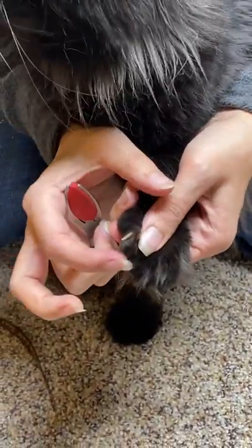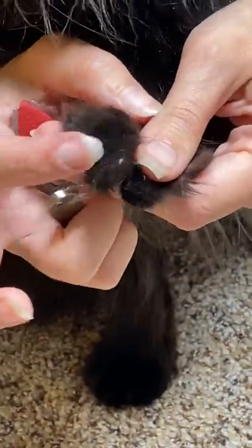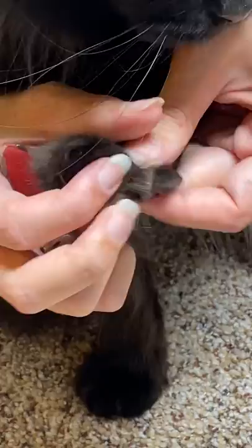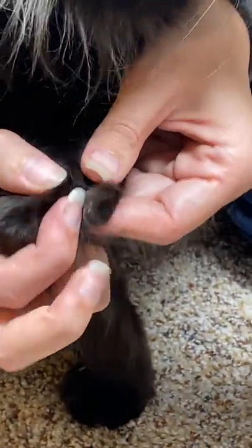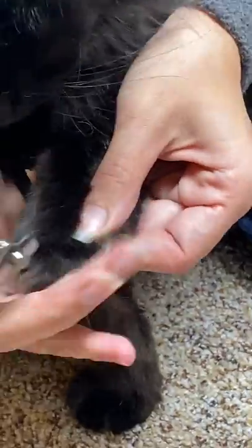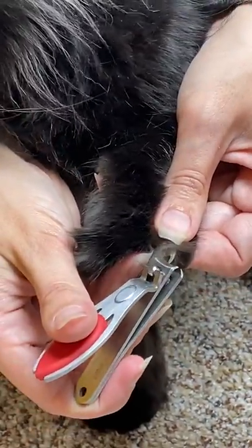Same thing with Gigi — she's a dark colored cat, though her nails are a little bit different. Actually, it's Proton — he has just a slightly darker nail. You can see I just move the fur away a little bit, not a big deal, and you just snip.